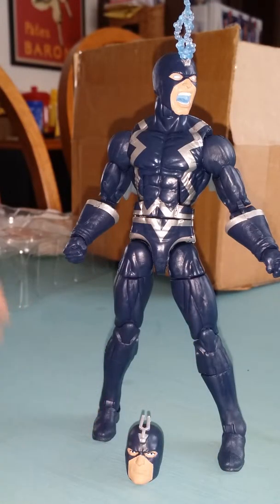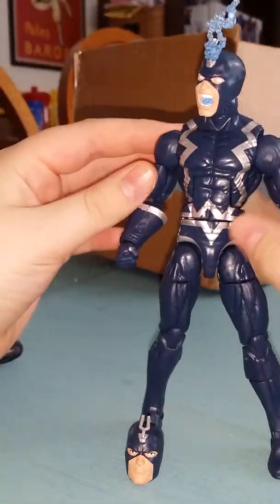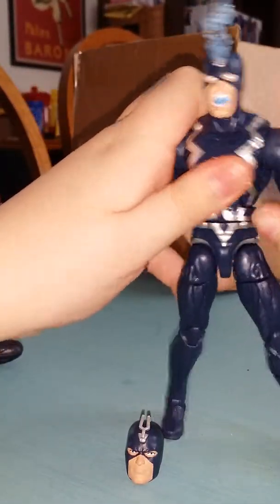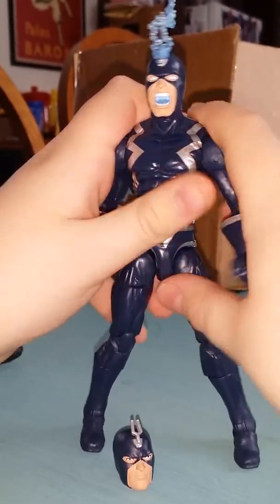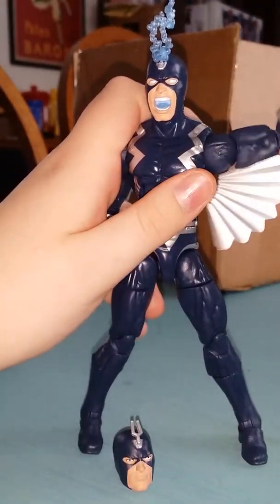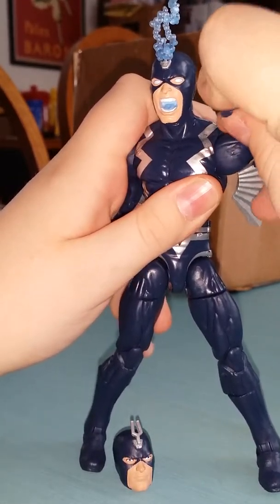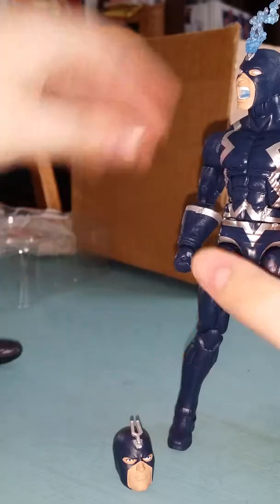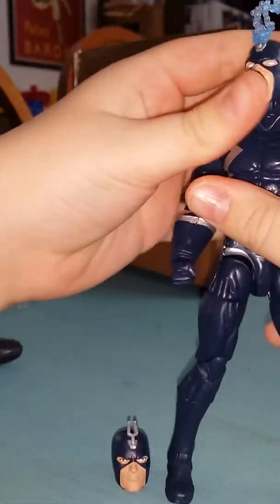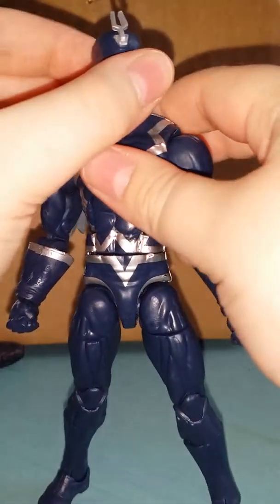It is a great figure overall. It has a lot of joints — you can put it in any pose you want. I would switch out the head, but it's so hard to switch out. Here's Black Bolt with his other head posed.